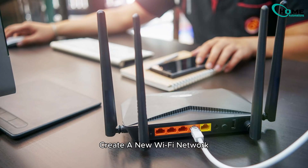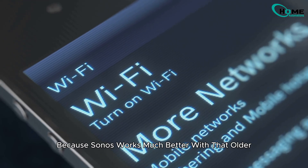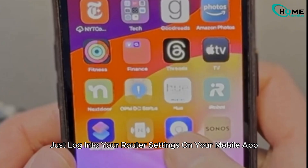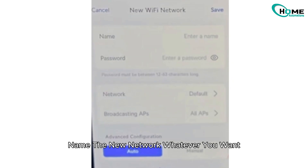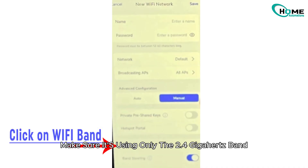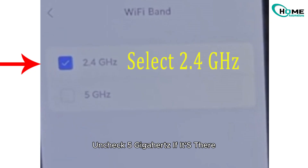Here's what you need to do. Create a new Wi-Fi network that only runs on 2.4 GHz. Why? Because Sonos works much better with that older, more stable band, especially for AirPlay. Just log into your router's settings on your mobile app. Go to Wi-Fi or Wireless Settings and choose Add New Network or something similar. Name the new network whatever you want — something like 'Sonos only.' Set a password, and most importantly, make sure it's using only the 2.4 GHz band. Uncheck 5 GHz if it's there.